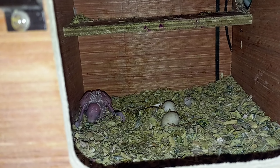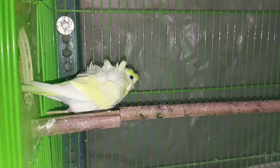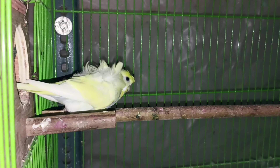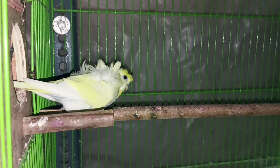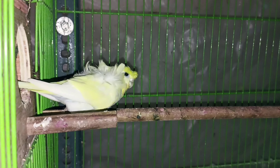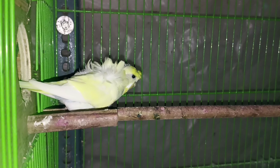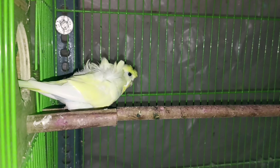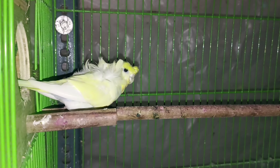The male and female are here. The female now has no red eyes — she has black eyes and she is scared. She has removed red eyes. I was told that if a bird has a cream, white, or yellow color and its eyes are red, then we call it red eyes — like Albino, Creamy, or Lutino. But if it has black eyes, then it will be a double factor spangle.